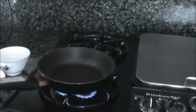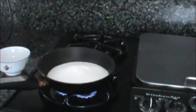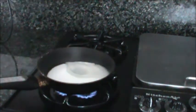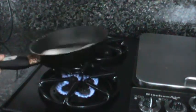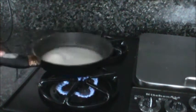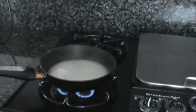The first thing I'm going to do is make the syrup. I have the sugar here and I'm going to put it in a pan with some water. We'll cook this on medium-high heat.